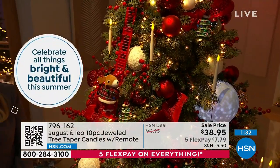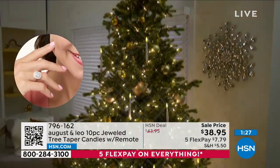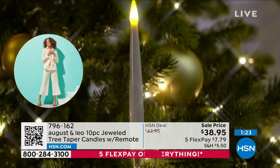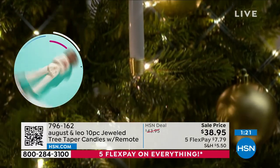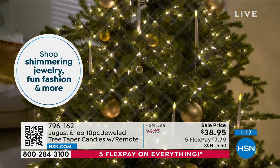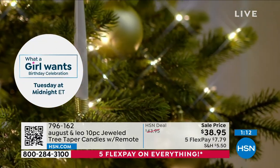A lot of people do order two sets, so really depending on how much you want this to be the focus of your Christmas tree, you could even get two sets — depending also on the size of your tree. It's $38.95 for a set of 10, so that's $3.80 each. That is a great deal at $3.80 each.